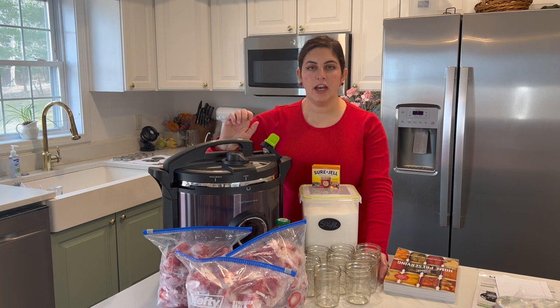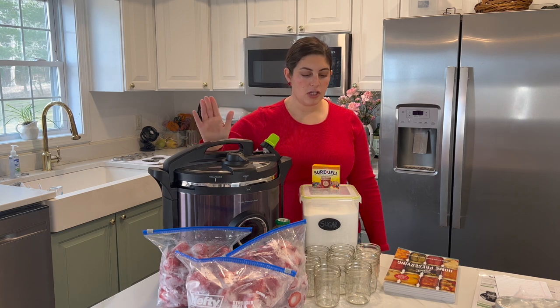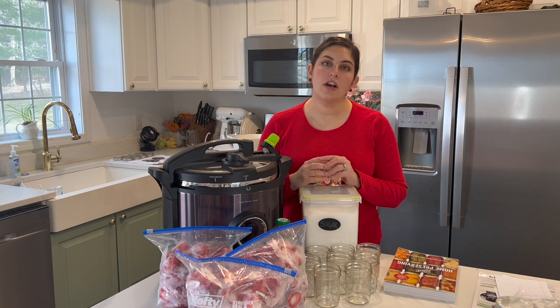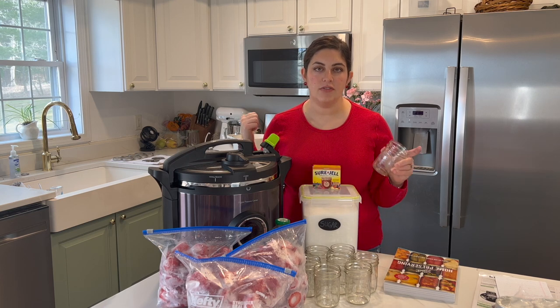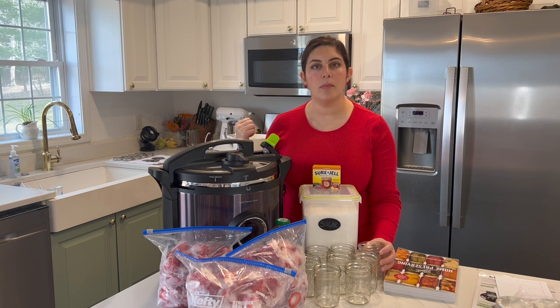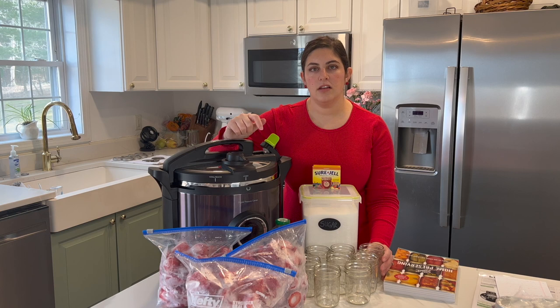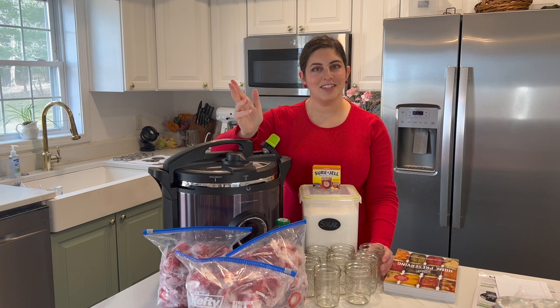We're going to be using the Presto Electric Pressure Cooker again to do the hot water boiling water bath method. Last time for the beans we did the pressure canning method, but this time we're doing the boiling water method, so I'm excited to try that. I've already washed the lids from the jars and taken the rings off — they're sitting over there by the sink. We're going to get these jars in the pressure canner to start heating, and then we'll get our strawberries and lemon juice on the stove.